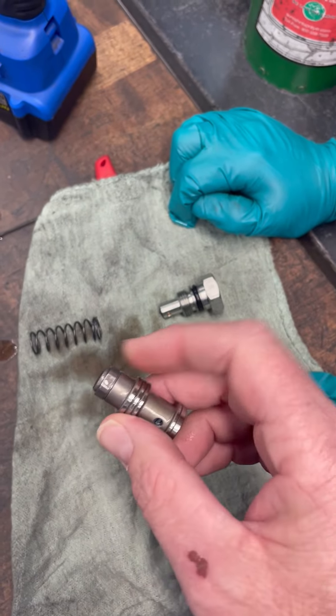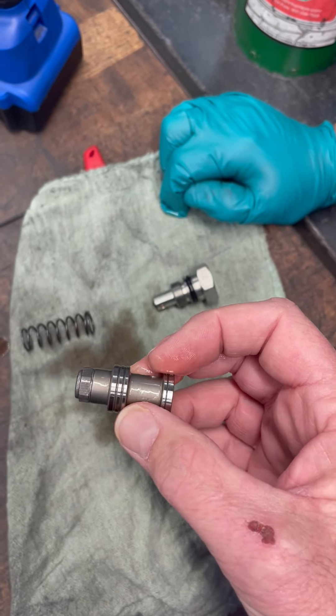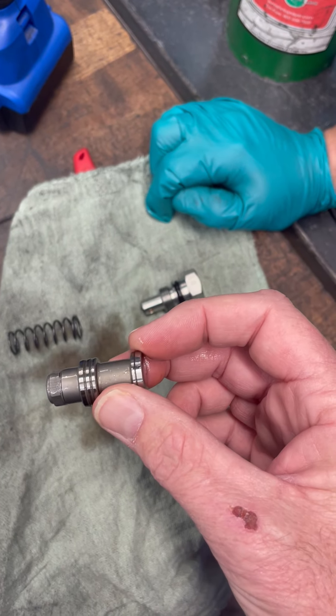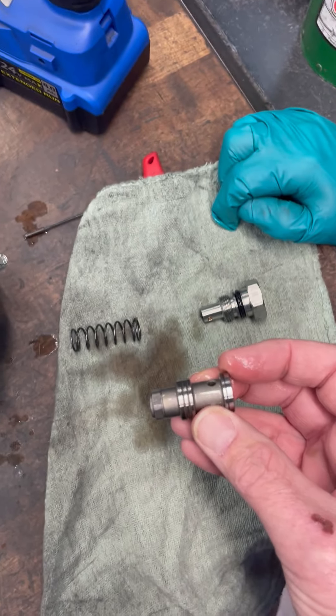Basically, what we're looking to see is if this was stuck, and if it was stuck, was it contamination that caused it — and that's usually what we see. Just a little bit of contamination in there can get this thing stuck. Hopefully this video helps you out, thank you.